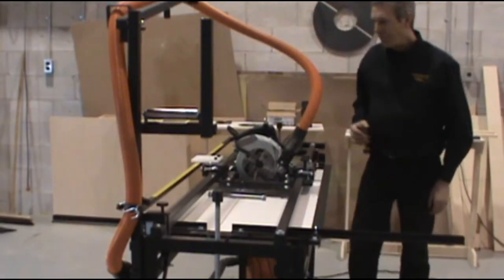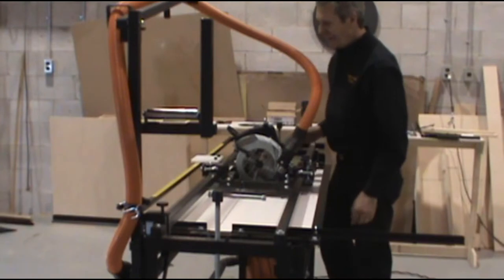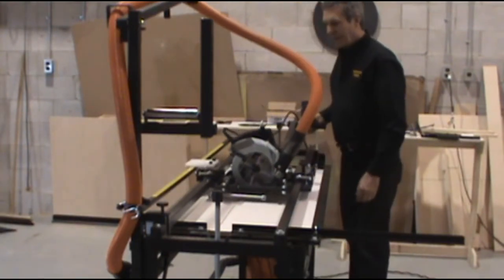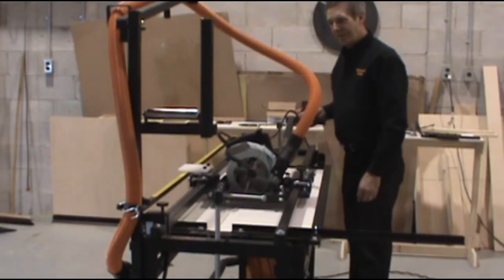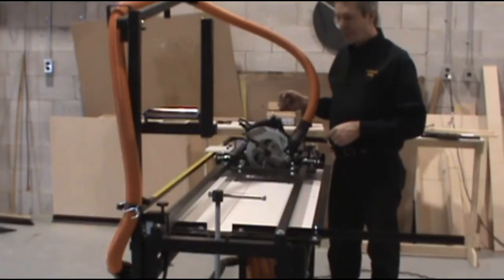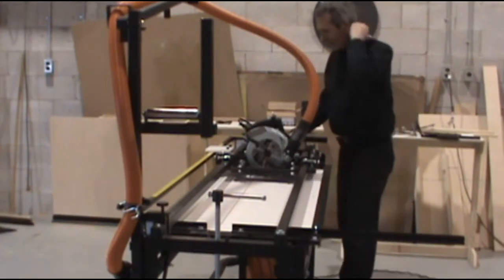I do want to caution you on this procedure — we'll be dropping the blade slightly and running it back and forth. Cut no more than one sixteenth of an inch at a time. I'll show you how to do it.